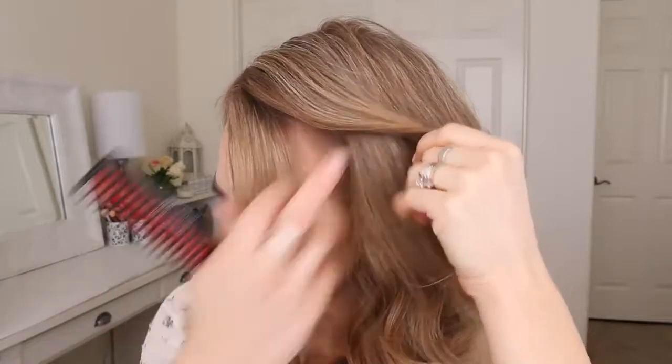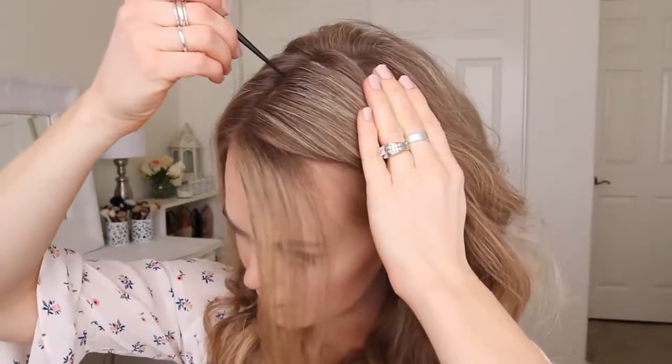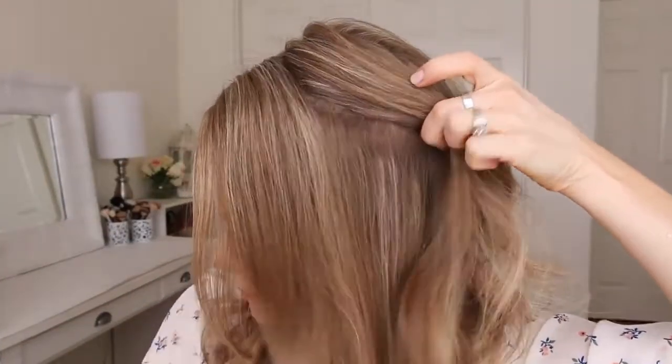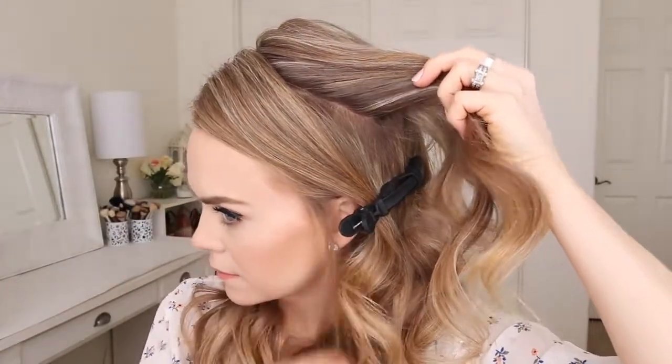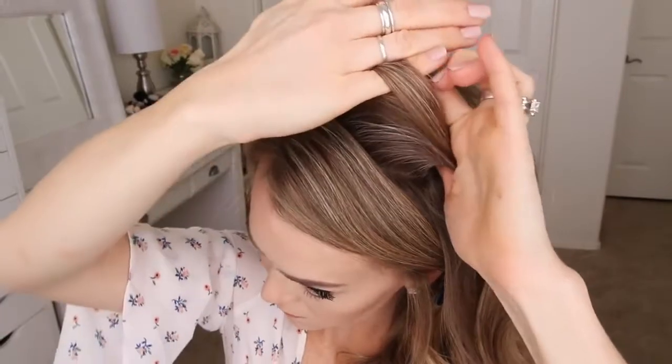For this hairstyle I've parted my hair on the right side, then I'm going to divide out a small section to frame my face and then a larger section for the second braid and clip this hair out of the way. Now I'm going to pick up a small section near the part and divide it into three smaller pieces.